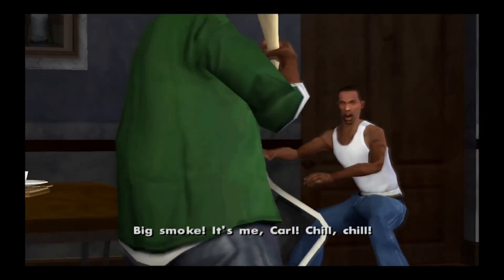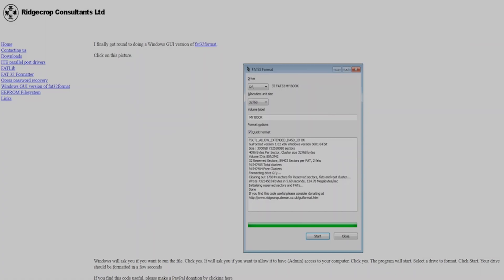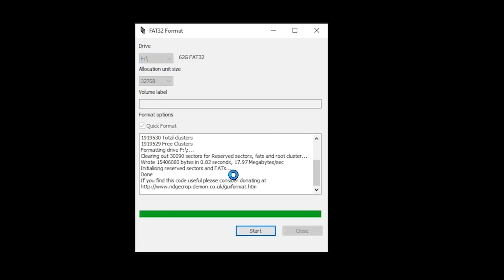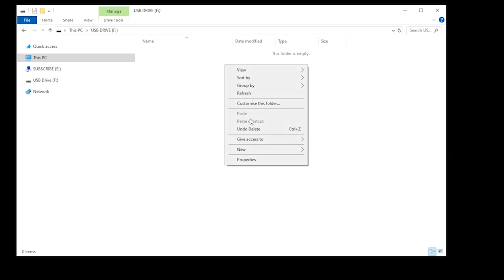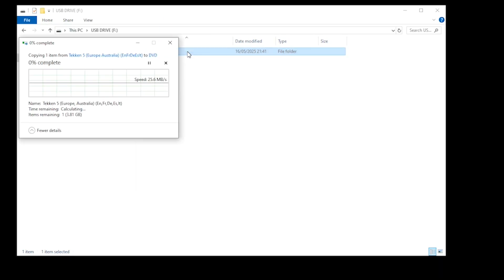You can then delete your ISO. Now please bear in mind that Windows cannot natively format any USB stick larger than 32GB. To format our USB stick, we need to use an application called GUI Format — the link's in the description. Once downloaded and the application is open, please ensure that you select the correct drive. Once selected, click Start, OK, and as soon as the process is complete, click Close. Open your formatted USB stick and create a folder called DVD. You can then drag your PS2 ISO files into this folder.